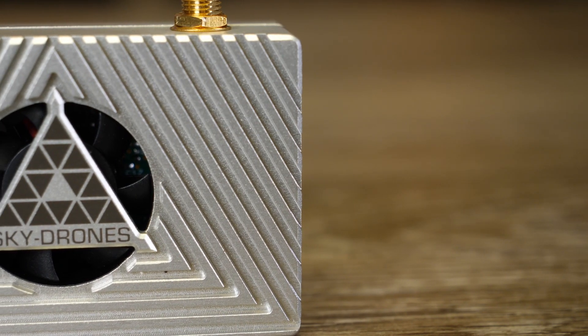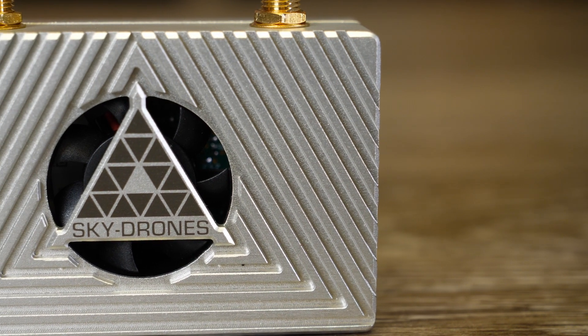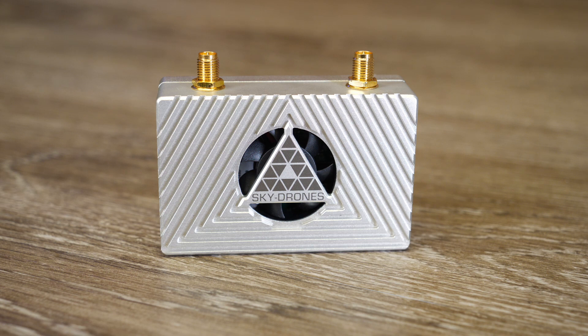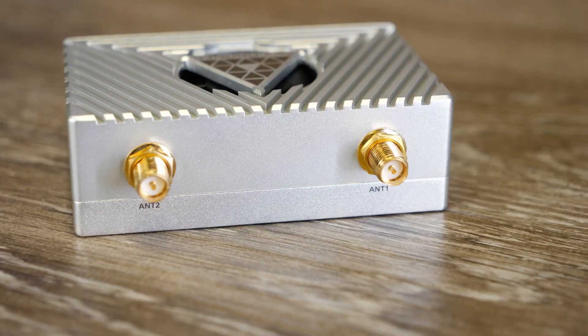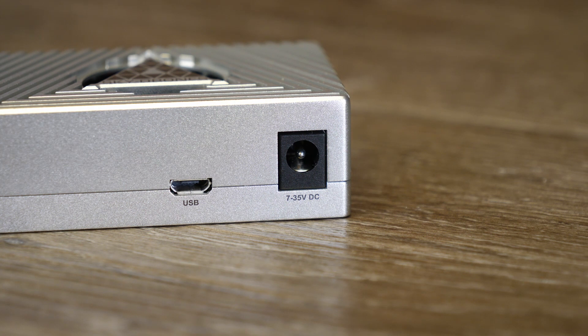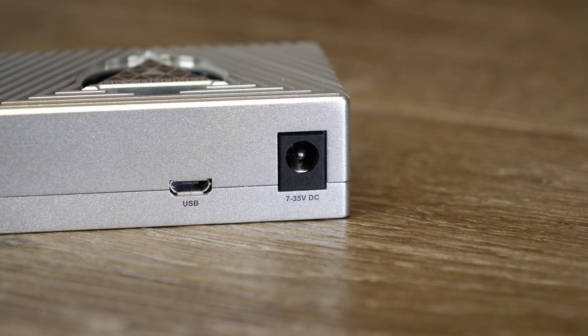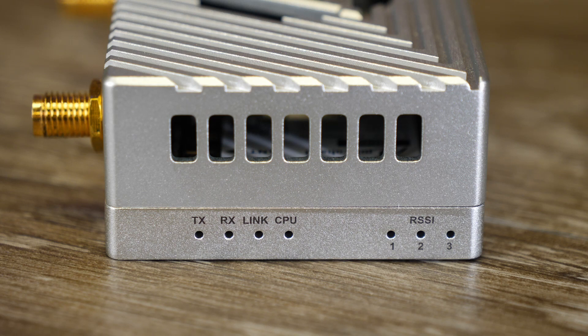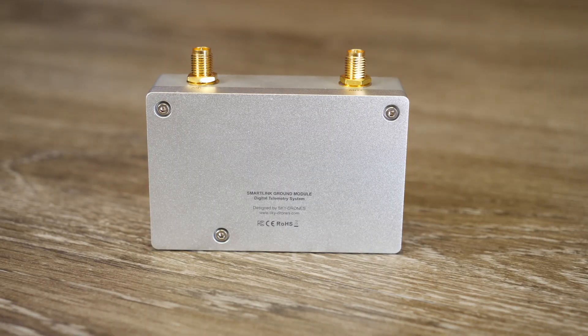Moving over to the ground station — this is what receives the signal from the air unit and connects to either your computer or tablet depending on your setup. The unit is housed in an aluminium case with a fan behind the Sky Drones logo at the front. It has two SMA antenna inputs at the top, a 7 to 35V DC input on the bottom, and a micro USB connector for connecting to your computer or tablet. On the other side are status LEDs showing TX, RX, link condition, onboard CPU, and signal RSSI split across three LEDs.